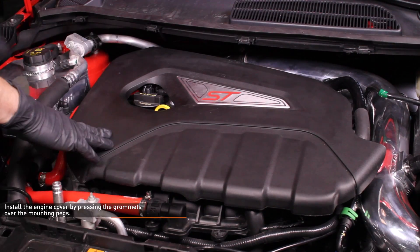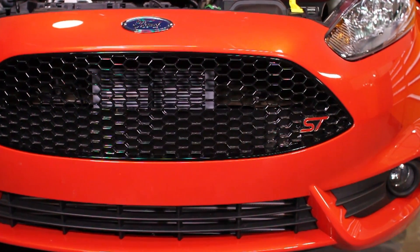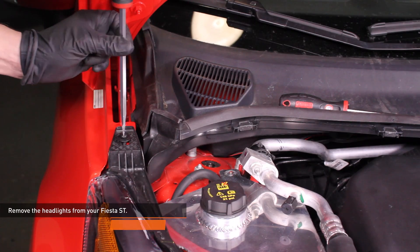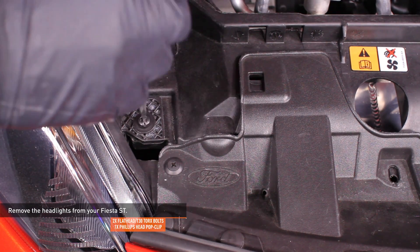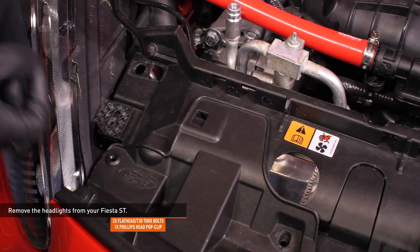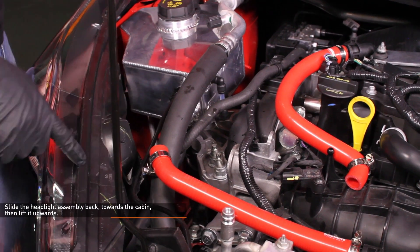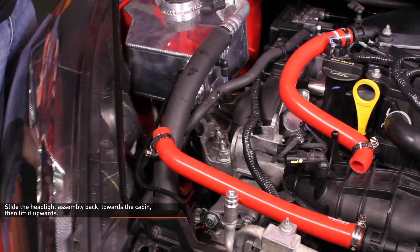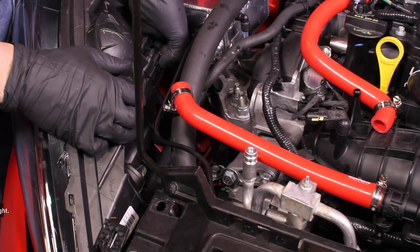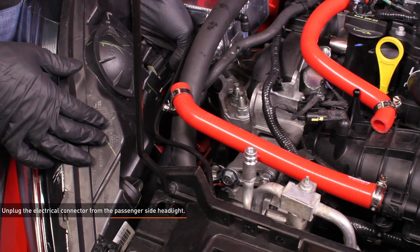Install the engine cover by pressing the grommets over the mounting pegs. If you have a Eurospec Fiesta, you will have to remove the headlight to replace the upper crash beam bolts. Each headlight is held in by two bolts and one Phillips head pop clip. Unscrew the Phillips head screw, then remove the pop clip completely. Slide the headlight assembly back towards the cabin, then lift it upwards. There is a tab that secures the rear corner of the headlight. Disconnect the electrical harness from the headlight assembly and remove the headlight completely.